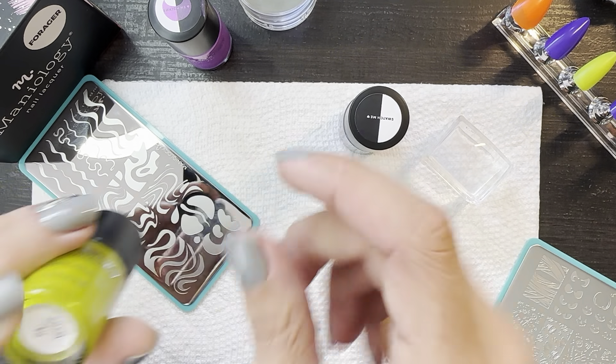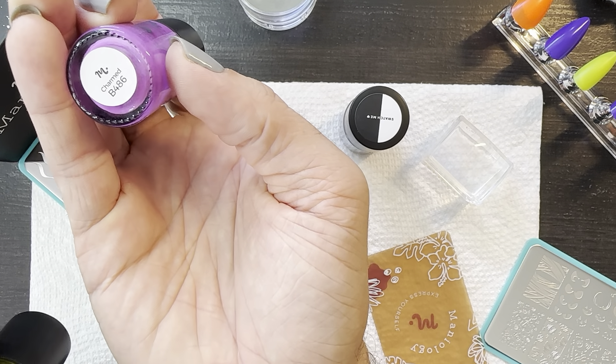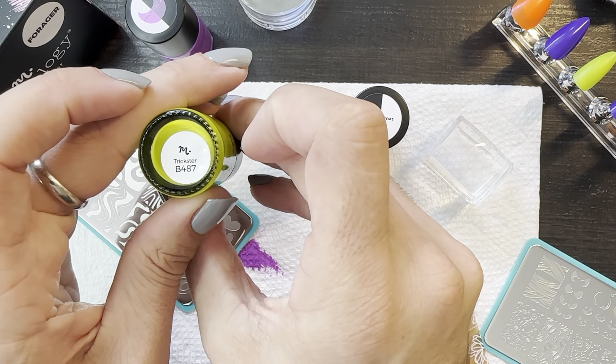So let's go with this one. That one is Charmed B486. This one is Trickster B487.